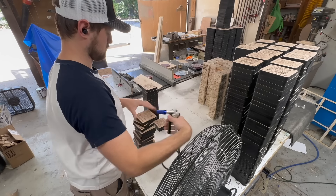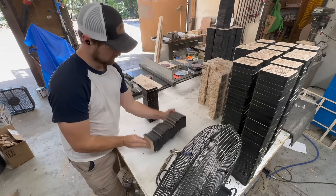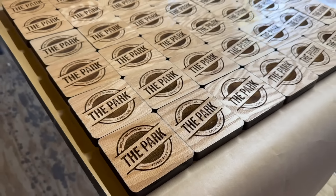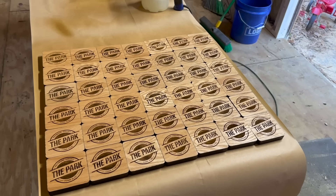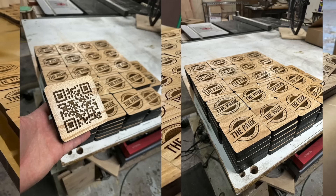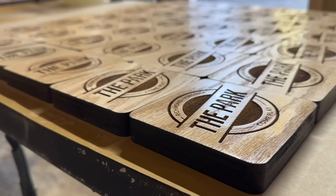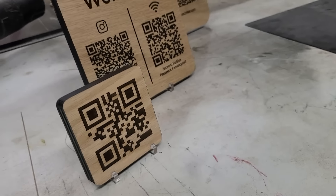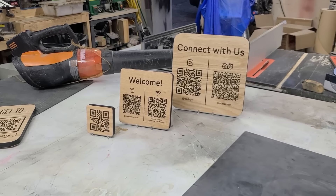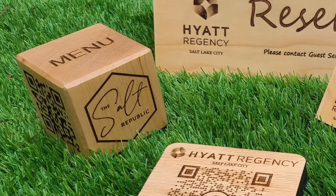You'll hear me refer to this later as the hotel job, as it was a big portion of my total income from the past year. Restaurants and bars also purchase these as table pieces where people can scan the QR code to see menus — and in a way, these get stolen or lost quite frequently, so there are a lot of returning customers. I offer different sizes: majority are four-inch, eight-inch, twelve-inch, sixteen-inch, and sometimes even twenty-four inch signs.